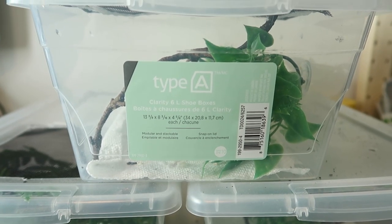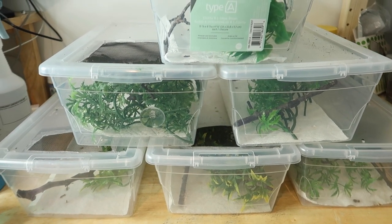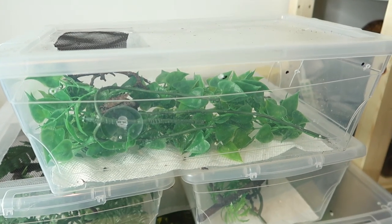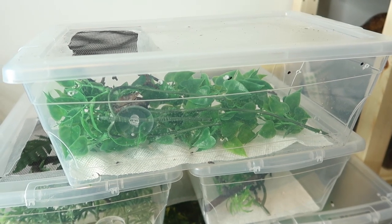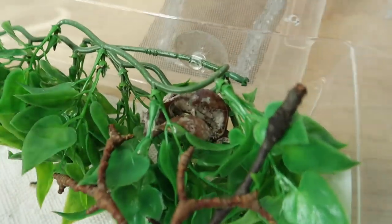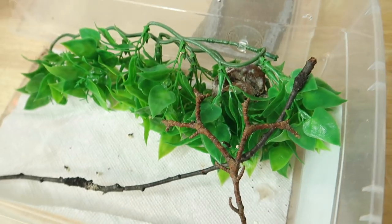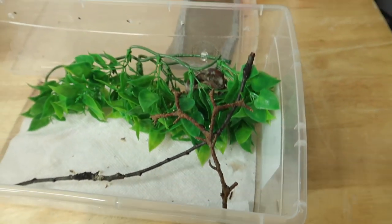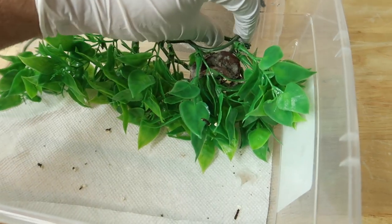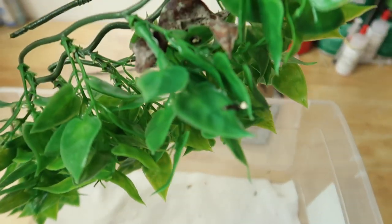The animals are doing fantastic. We're going to go through here and change out the paper towels — I'll walk you through the whole process. We'll start off with one animal. We'll remove the lid first — this is a gorgeous male fantasticus. Essentially all we're going to do is remove the branches here, take off the plant, and we can actually leave him in there.